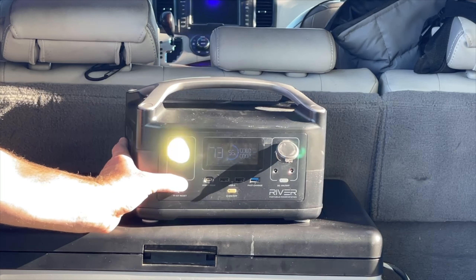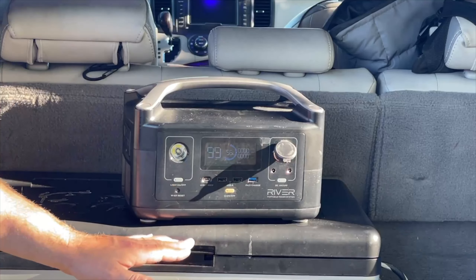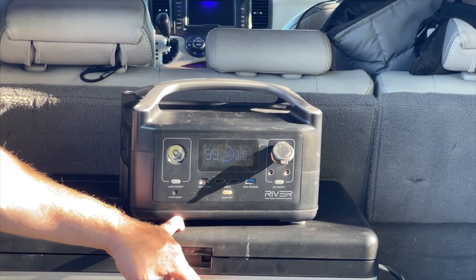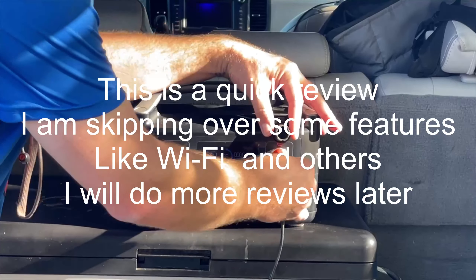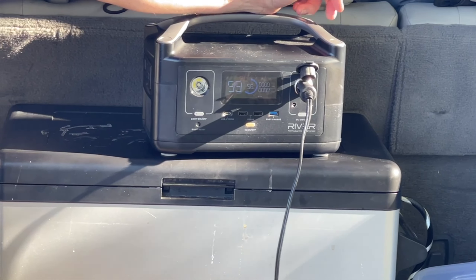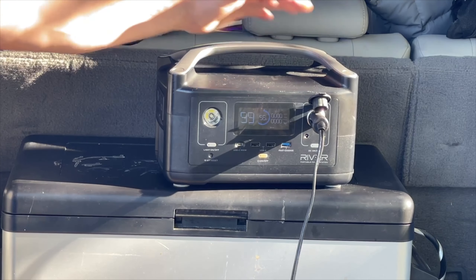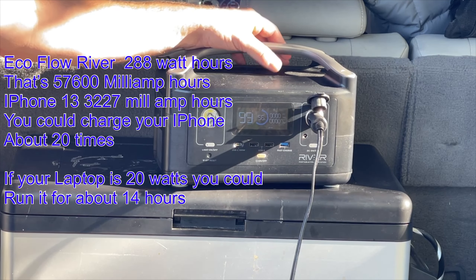USB-C is the new charger that Samsung uses. The flashlight is kind of nominal, but at least it's there — it does flashing, low, and high modes. This EcoFlow River has 288 watt hours, which is enough to run the cooler you can see below it for about 8 hours at around 80 degrees, even with you getting in and out of it occasionally. So that's pretty good.